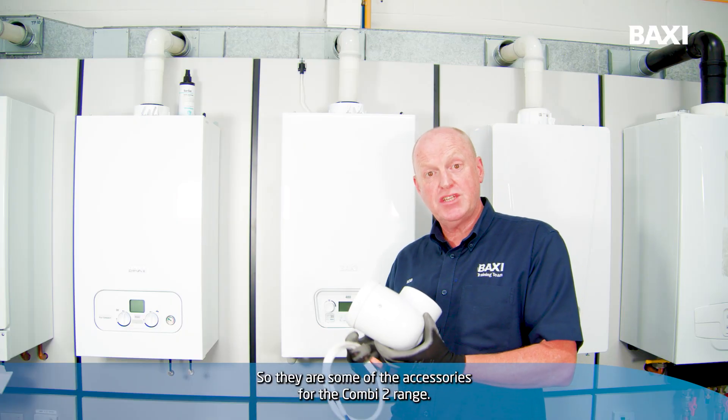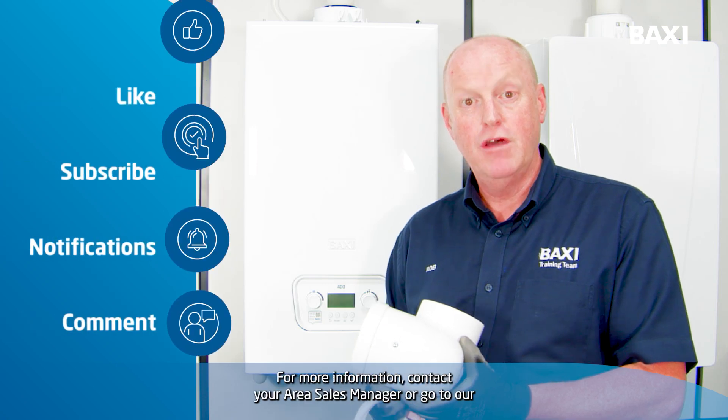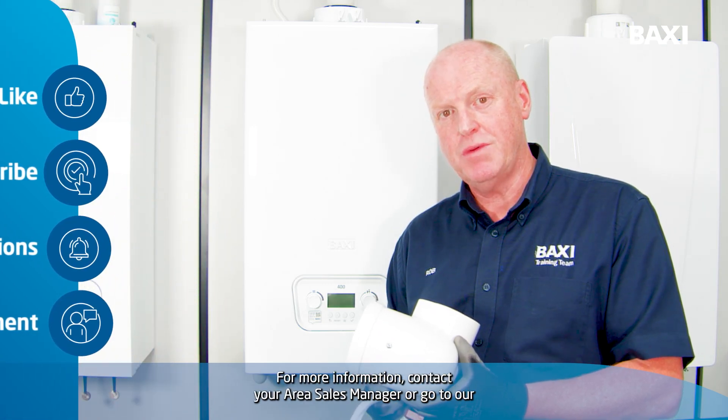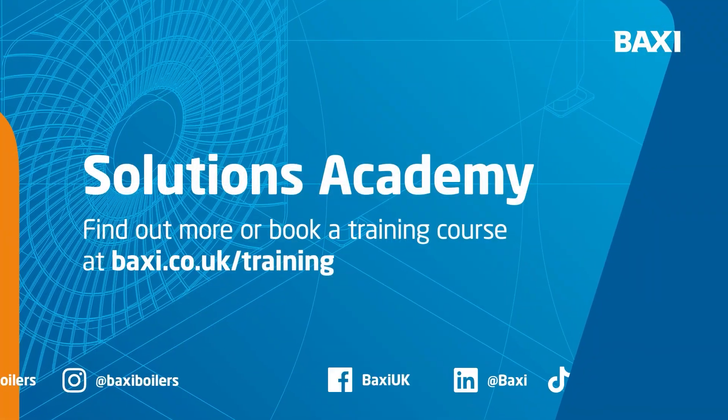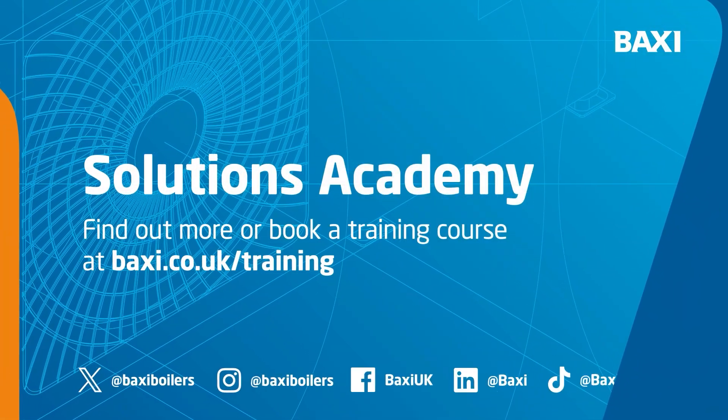So those are some of the accessories for the Combi 2 range. For more information, contact your area sales manager or go to our website at baxi.co.uk/training.